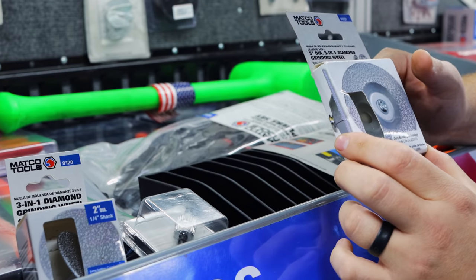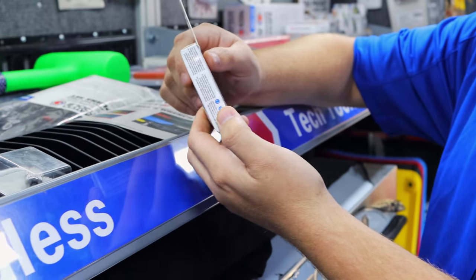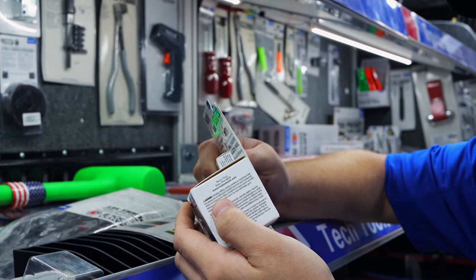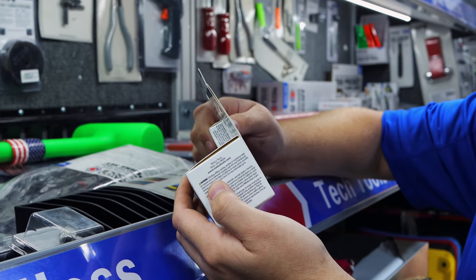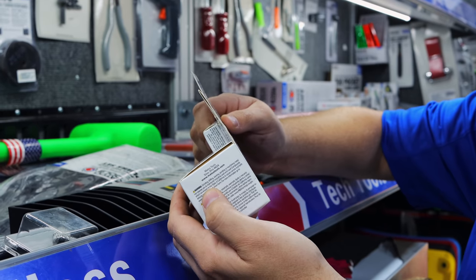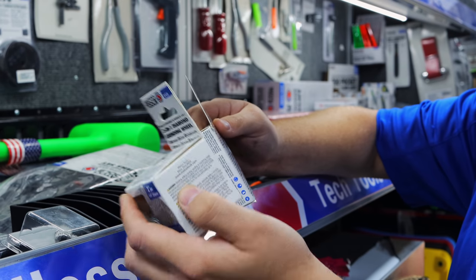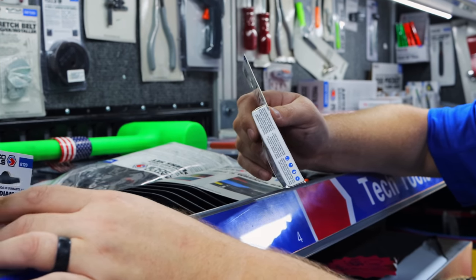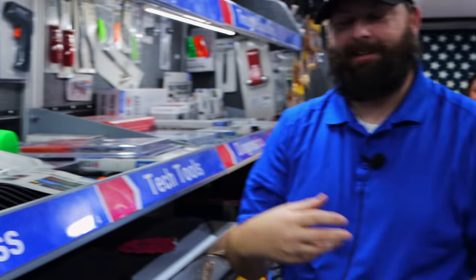It says it extends life by 2,000%, so that's a lot. I don't know how they come up with that, but they're both 30,000 RPM max and both 36 grit, so it's really just whichever one you basically like or want. Diamond lasts 20% longer and cuts faster with lower odor and debris. Anybody that's done a lot of cutting with those knows how your arm smells after all that stuff hits it, plus that black dust that slings all over you when you're cutting metal — that stuff is rough to get off.